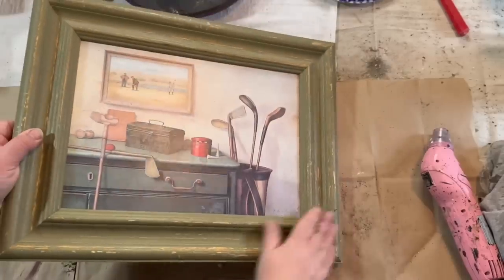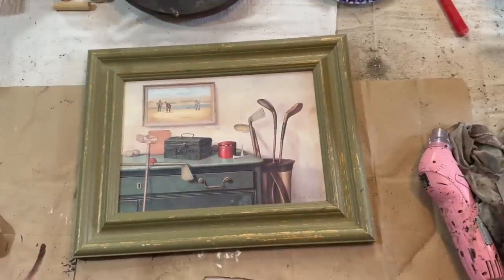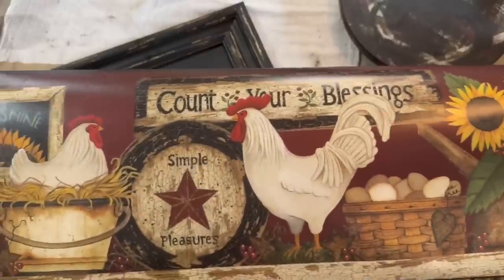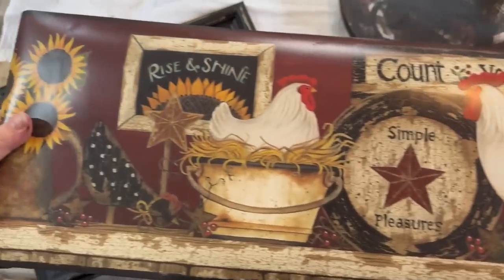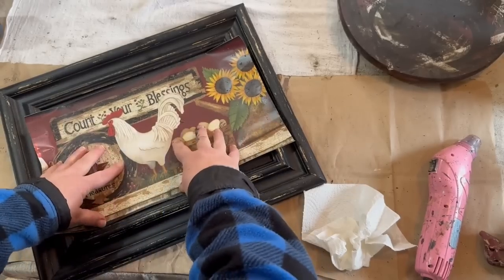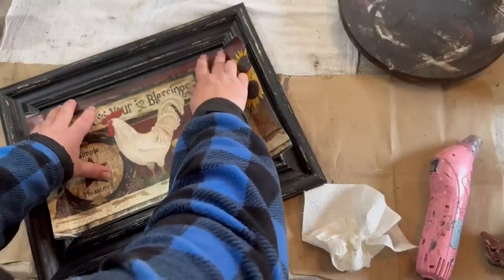Nope, you're not seeing double. Like I said, I bought two of these frames — they were six dollars each — and I knew exactly what I wanted to do with them even before I got my wallpaper border. Like the last frame, I sanded it down until it was nearly gone, then painted it black and distressed it. Now I have a different border that I purchased for five dollars. It's got chickens and sunflowers on it, which I love. I decided to use the section that says 'count your blessings' with a little bit of sunflower showing.